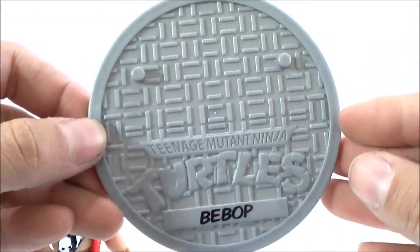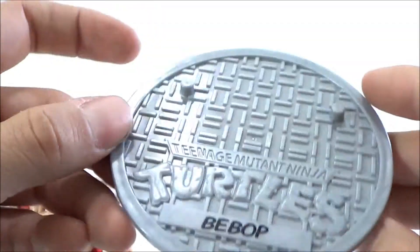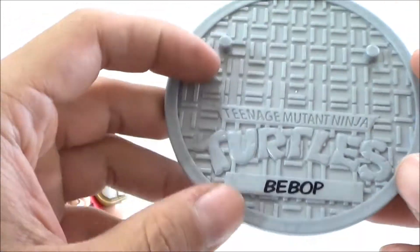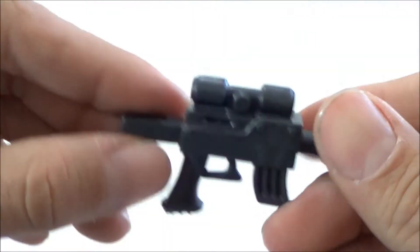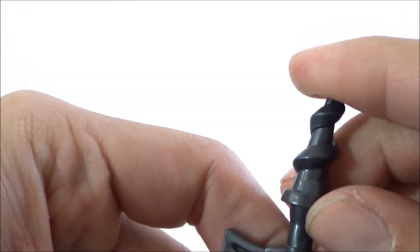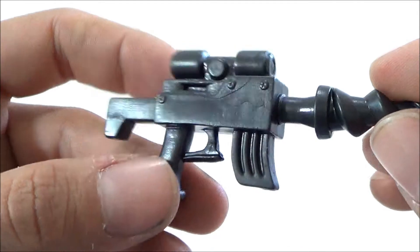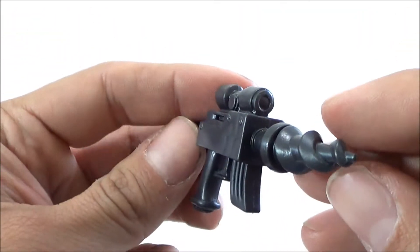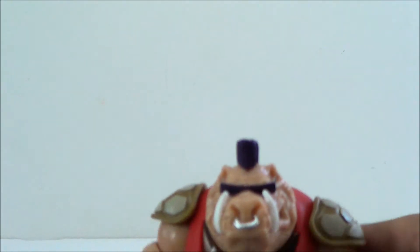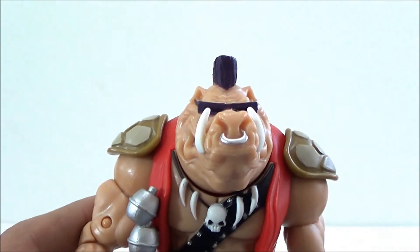Let's look at the accessories. He does come with a base, same as all the other Turtles and Rocksteady — it does read Bebop. Plain looking color, it's a manhole, and he's got the pegs there, so still pretty cool. I just wish they would have had a little more paint on it. He does have a weapon — you can see he has a gun, and he holds it very well, just like Rocksteady did. He's got a little drill bit at the end, and this one is actually a little colored — it's got a black paint to it, which is pretty cool, unlike Rocksteady's which is more plain looking. Those are the only accessories he comes with, but this figure is so nice.